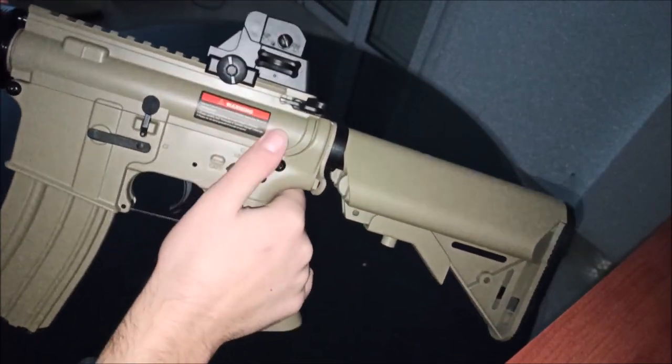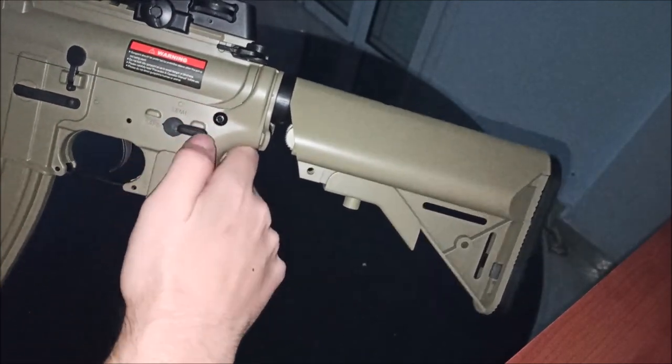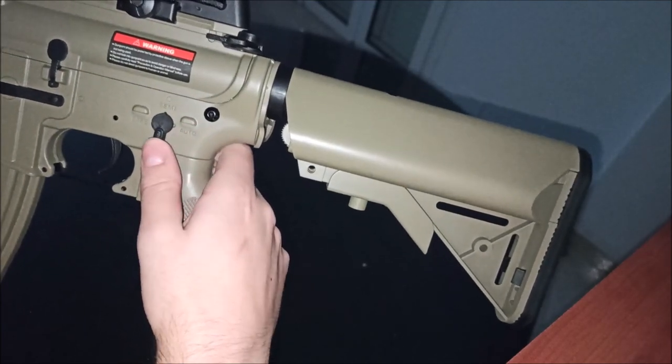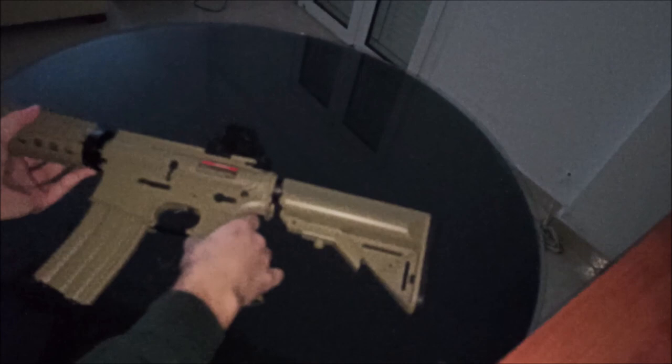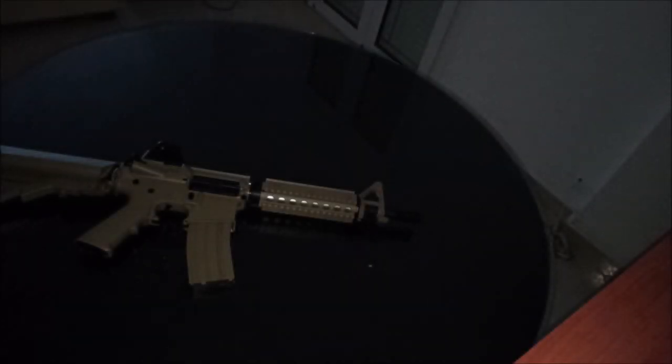Now on this side there is a warning, but it's useless because no one ever reads that. The fire selector has a nice click. And I think that's pretty much gonna wrap up what is offered inside the box. Now I'm gonna show you how to add the battery in the gun.